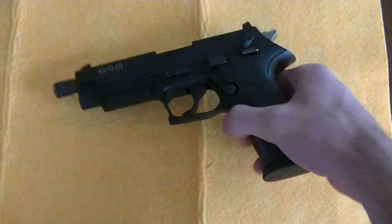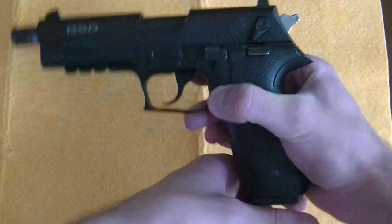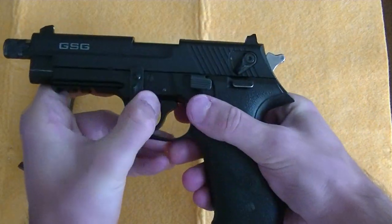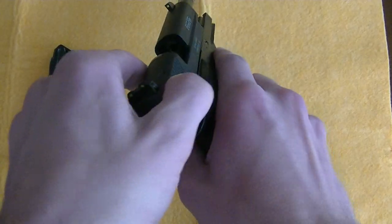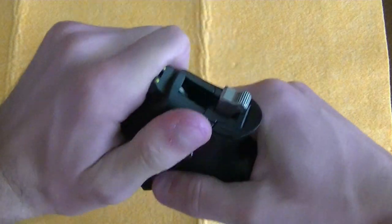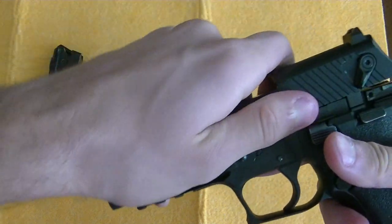Remove the magazine. Ensure that the chamber is clear — I should have said that first. Rotate the disassembly lever, and then rack the slide, pull it up, and remove the slide.